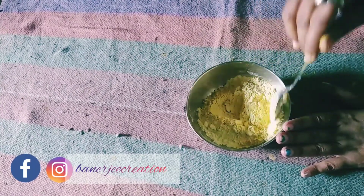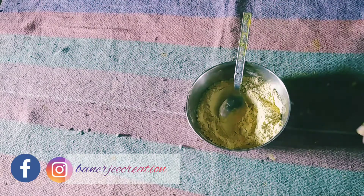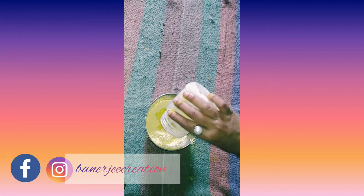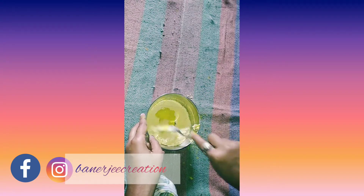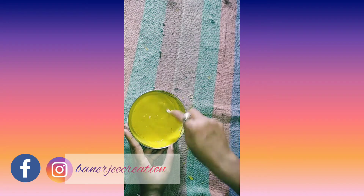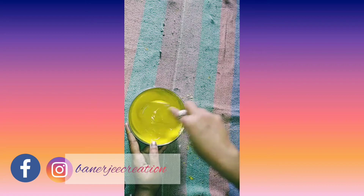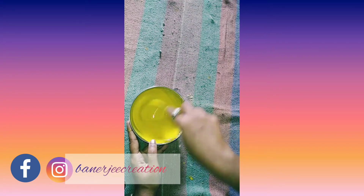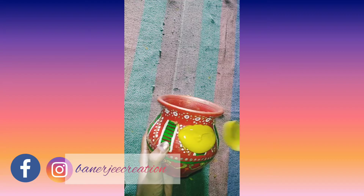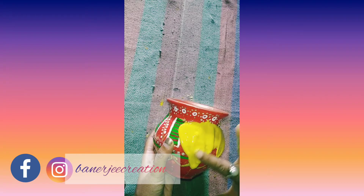If you want to add gum, you can use the gum that you have. Mix the gum with a small amount, then mix it well. I am going to mix this with white acrylic color and blend it all together.